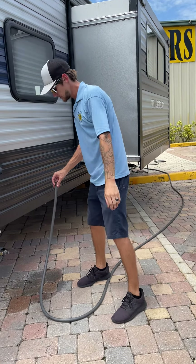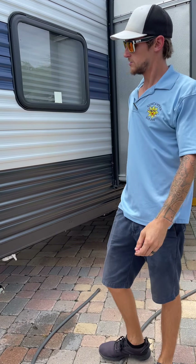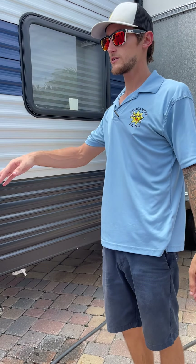The first thing you're going to do once you get to your campground is get your truck unhooked from the trailer.